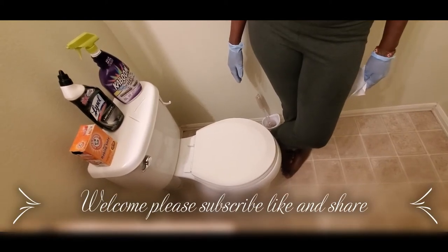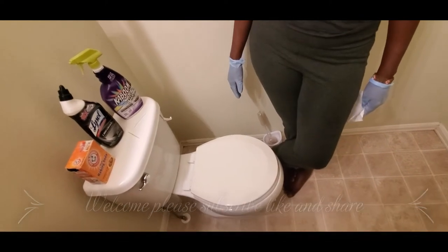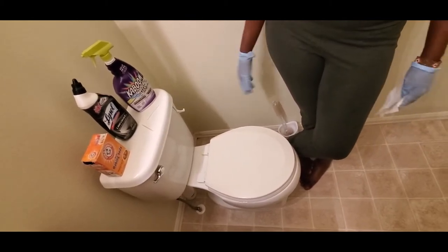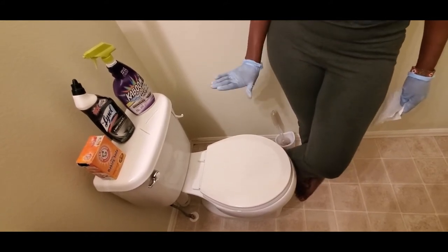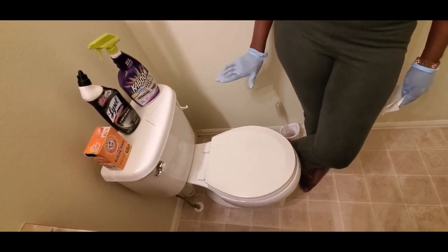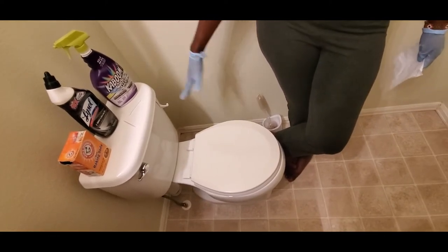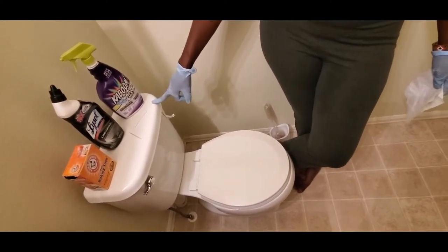Hi friends, welcome to Fauru TV, welcome to another video. Thank you so much for following us. Our last video was about cleaning — we talked about why we should keep our house clean, our apartments, our townhome, wherever you are. So today we want to clean the bathroom, especially the toilet. Today we are deep cleaning the toilet. Next time I'll show you how to deep clean the tank — very important, because if the tank is clean, the water down here is easier to keep clean too.